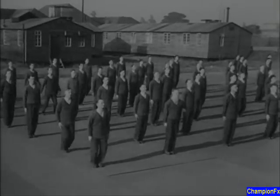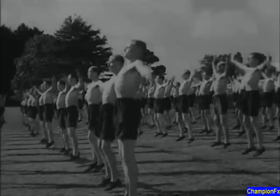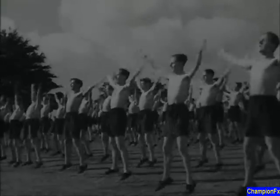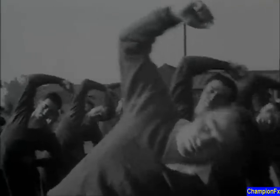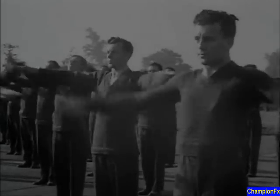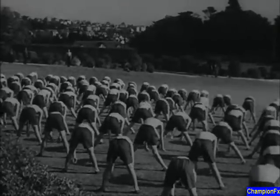Physical fitness will be the order of the day. Drill and physical training will give you that efficiency and keenness with which all your work must be carried out. A fit force is an efficient force.